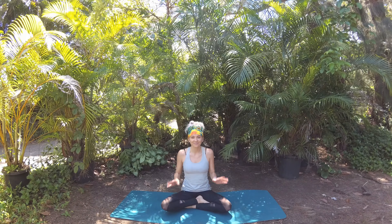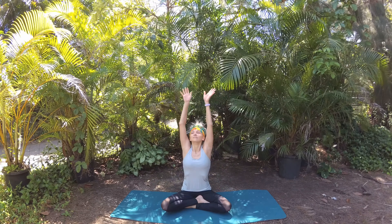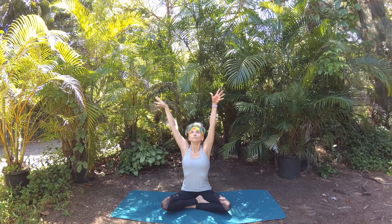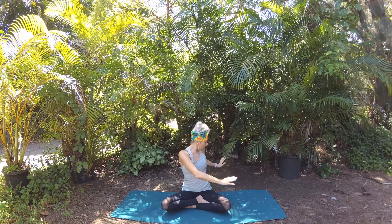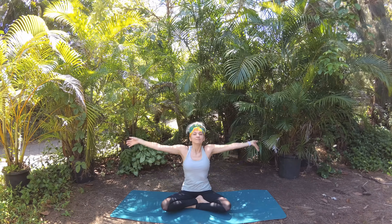Let's breathe in. Circle your fingertips to the sky and exhale, twist from your navel and open to the left. One hand to your knee, the other comes to your seat behind you. Breathe in, lift up to center, and exhale, open to the right, drawing navel to spine as you twist. Inhale, circle up to center.